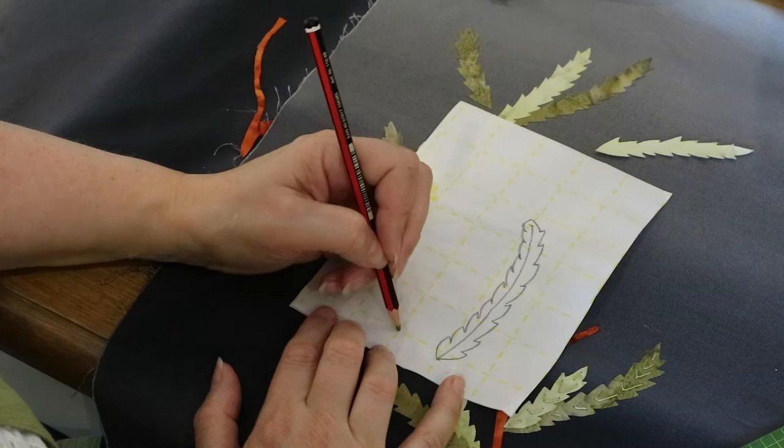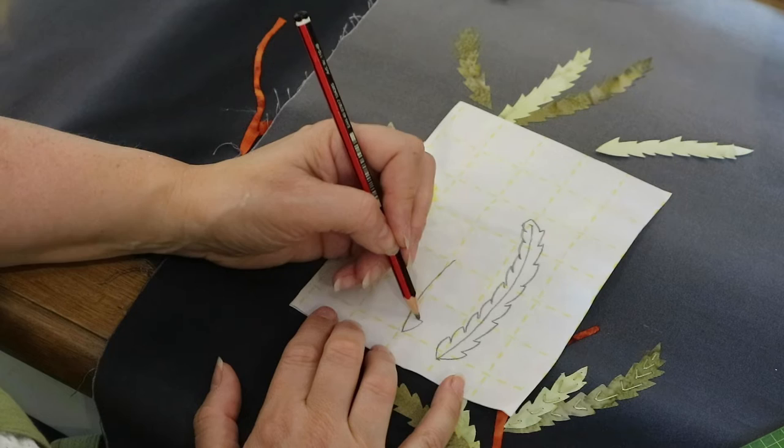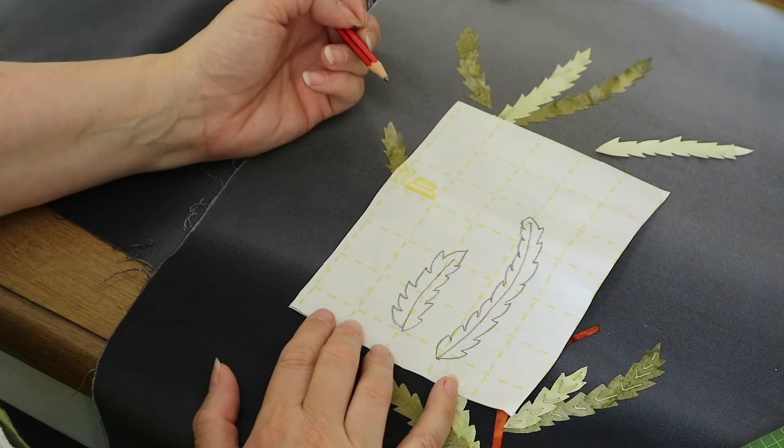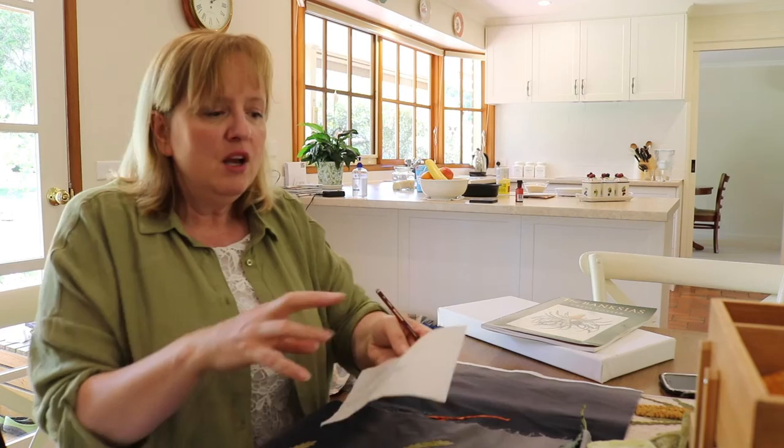Any time you want them to be a certain length, if I wanted a short one I'd go up two inches and I can curve it in either direction, remembering it's going to end up facing the opposite way once you've adhered it onto your fabric. It's really quick and easy to do. They don't need to be that difficult, and you could have a look at lots of different ones on the internet or in books, or even in the garden. Bring some leaves in, take some photos at the Botanic Gardens and get yourself a reference of the sort of shape you're looking for.